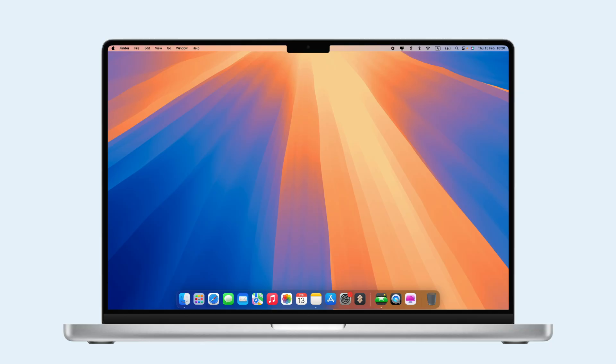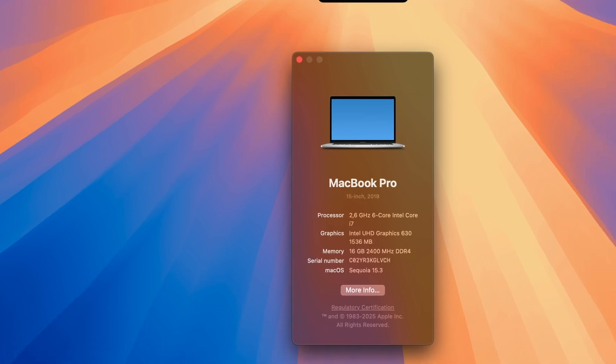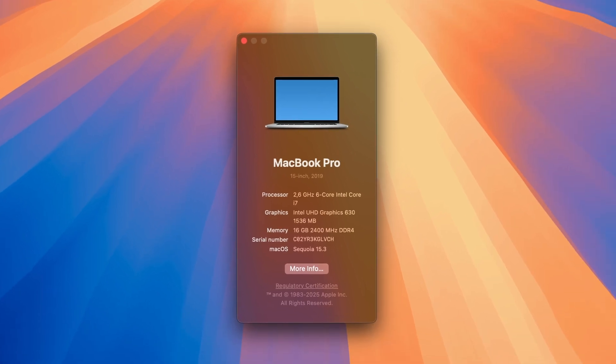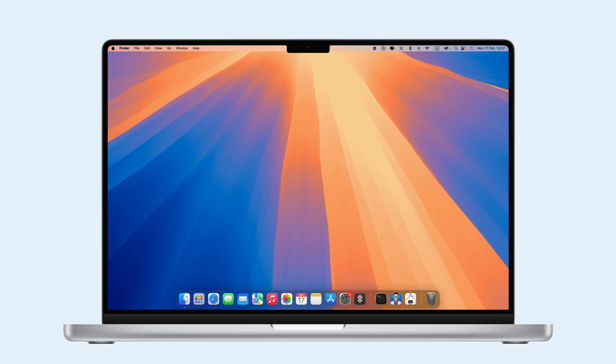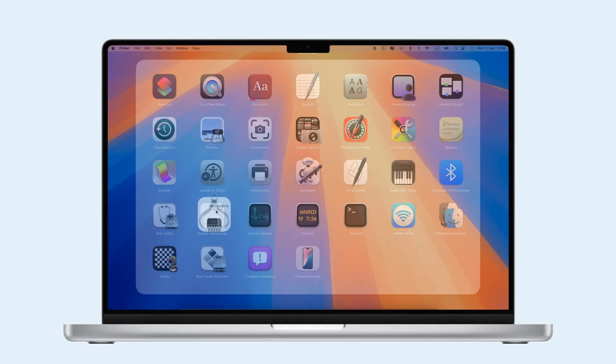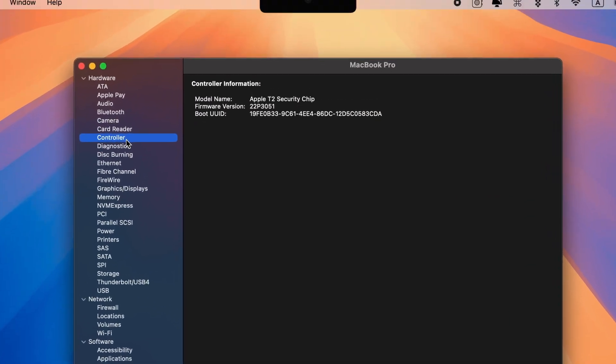To see if your Mac is compatible, you'll need to check its specifications. Start by clicking on the Apple menu and selecting About This Mac. If you see Chip listed, you have an Apple Silicon Mac. If not, your Mac is Intel-based. To find out if it has the T2 security chip, open System Information from Launchpad and look under the Controller section for T2 Security Chip.